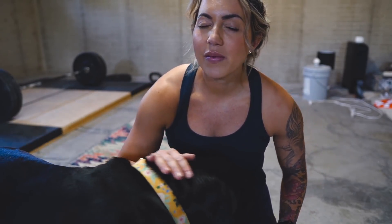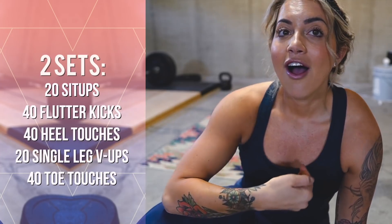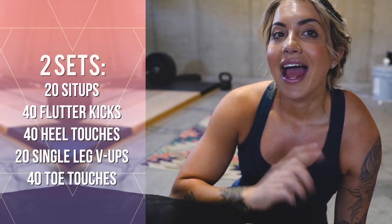We're going to finish off with some abs. This is probably one of my favorite ab finishers — I throw it in maybe once a week or just when I feel like I need a little bit extra. You're going to go through all of these with as little break as possible, then rest one minute and repeat.